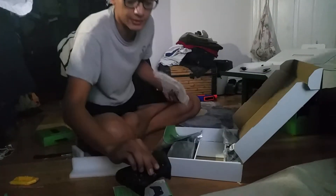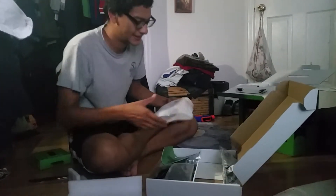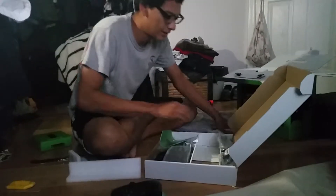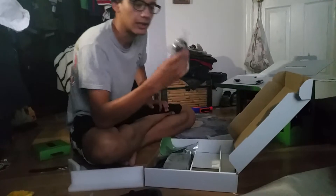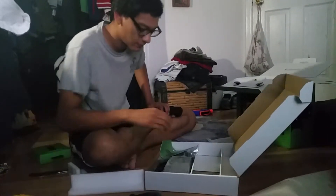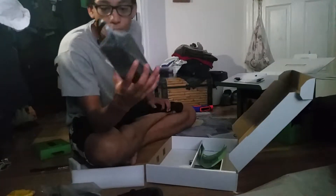You guys know what it looks like. We got a pair of batteries. We got the HDMI cord. The cord for the power brick, and the power brick itself.